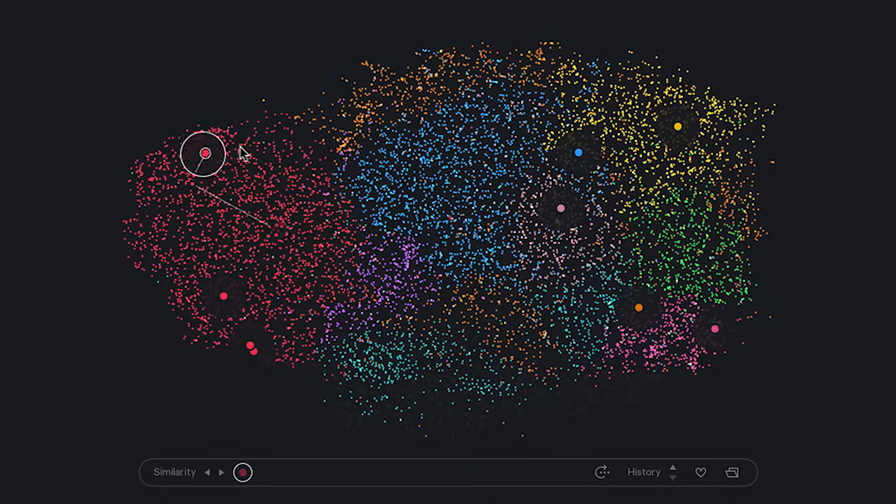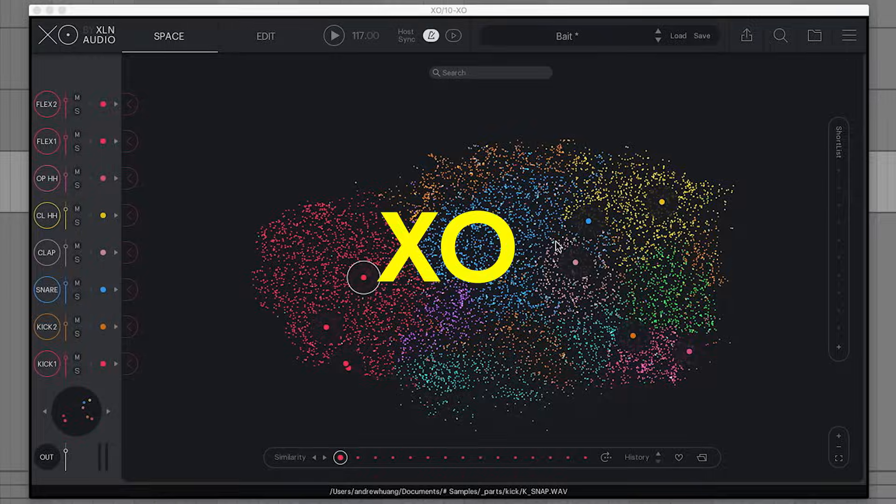Let's add some drums. Quick sponsored message — today's video is sponsored by XLN Audio. You might know them, they made the RC-20 plug-in that pretty much every lo-fi producer uses, but they just released XO. I was part of the beta for this, so check it out.